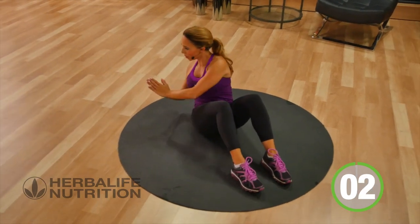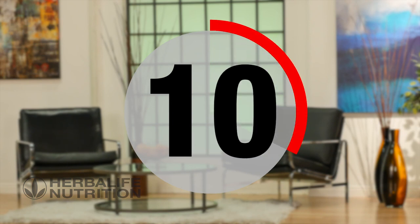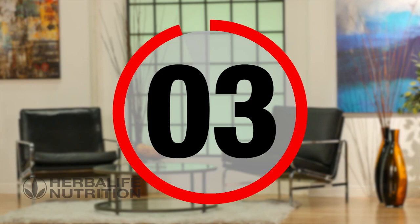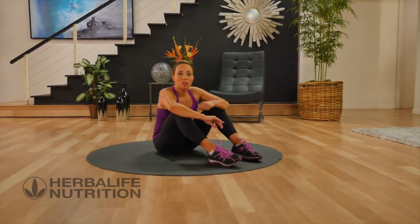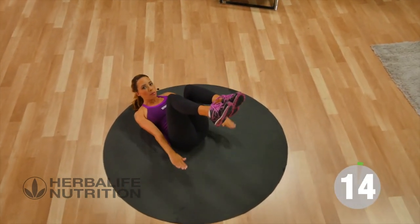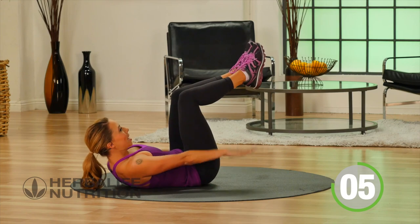Three, two, one, and rest. Let's get started with our power round for our core. Get back to that first exercise. Feet are up, shoulders are up, and pulse for 15 seconds. Palms are facing the floor, engaging the core.